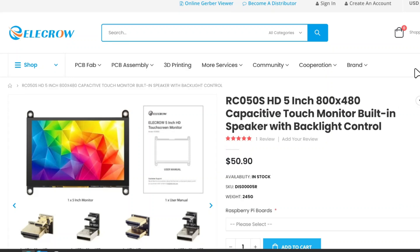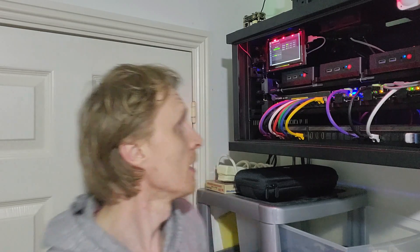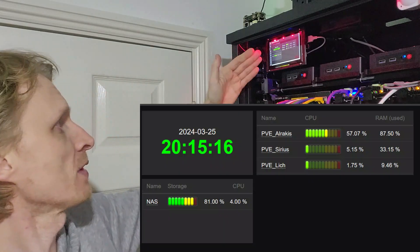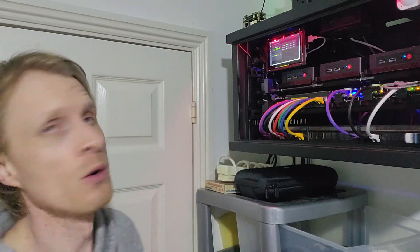So this is the Elecrow 5-inch touch screen display, compatible with Raspberry Pi 3 and 4. I have a Raspberry Pi 4 mounted at the back behind the screen, running Raspbian OS. What you see here is the Zabbix dashboard opened inside the browser running on Raspbian OS. The screen is 800 by 480 pixels resolution — it's not HD, not super high definition — but it's more than enough to glance at and see exactly what's happening with my Proxmox nodes. Even at 800 by 480 I can see straight away what's going on.